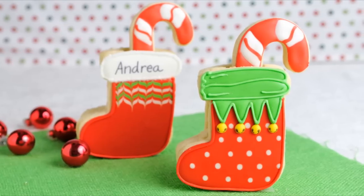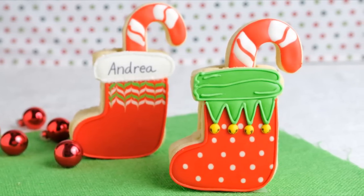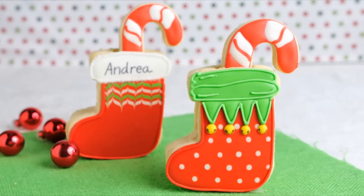Hi guys, it's Hania here. Welcome to my YouTube channel. In this video we are gonna make 3D Christmas stockings.